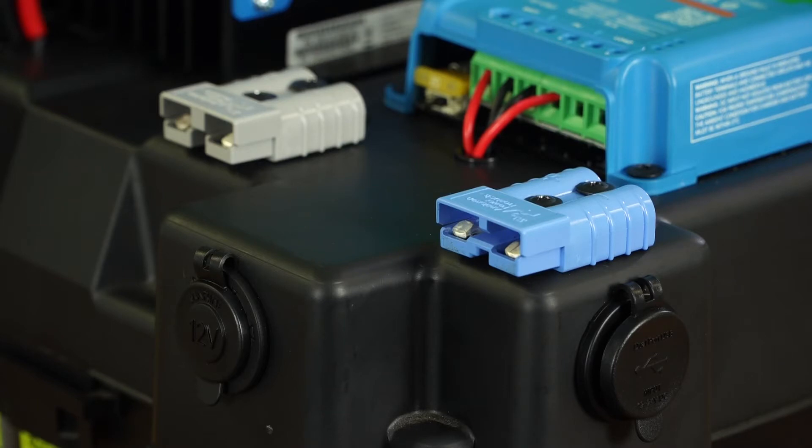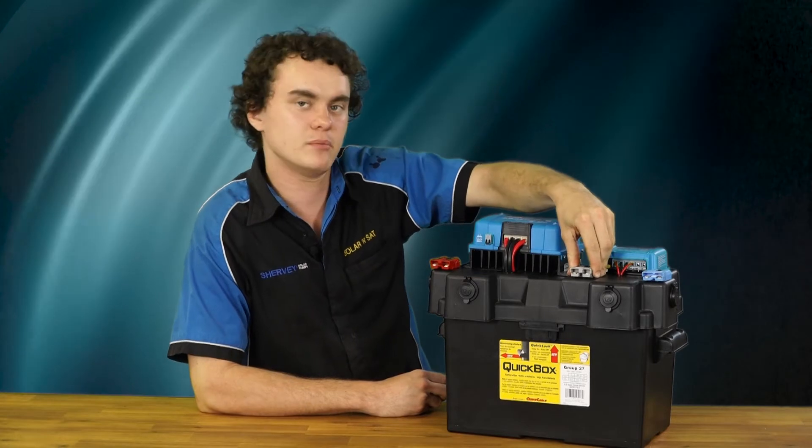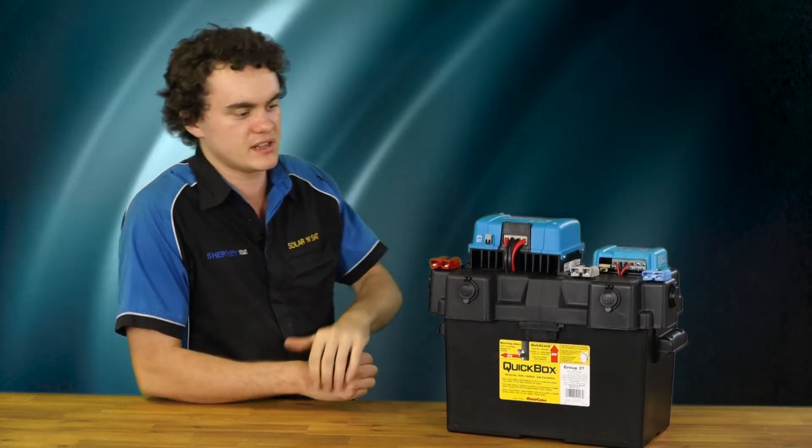You can plug your solar panel straight into this blue Anderson plug, which runs through your regulator. And then obviously you've got this grey one here as an output to run a fridge, one of those travel buddy cookers, or anything like that.